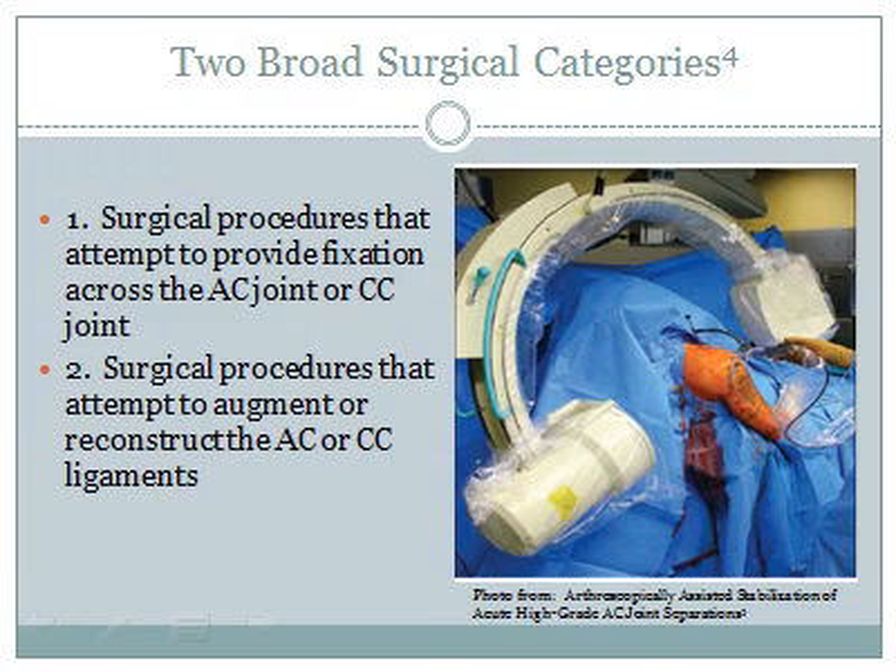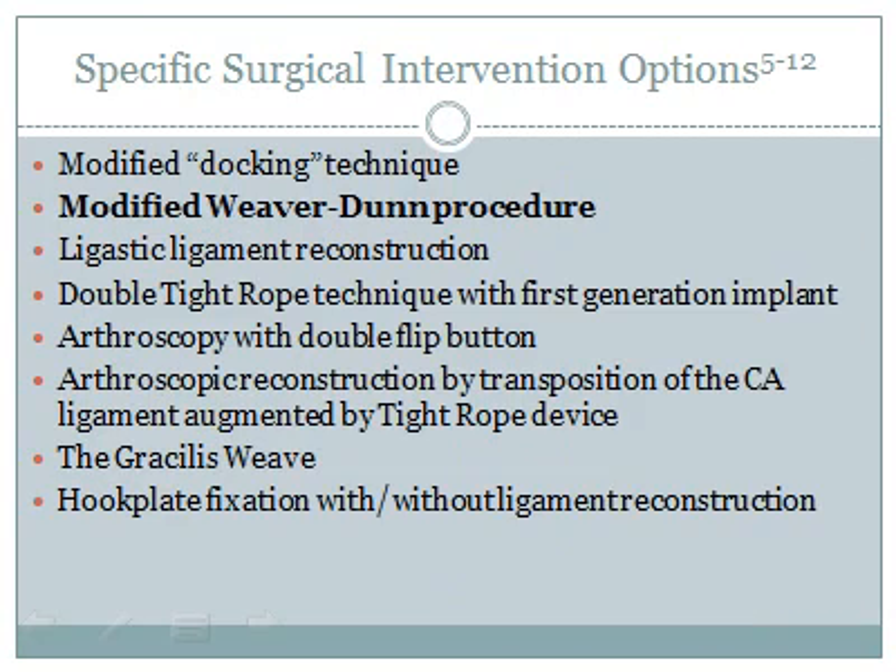Per a 2012 systematic review by Epstein et al., there are two broad surgical categories. The first includes fixation across the AC joint or the CC joint, and the second type involves procedures that attempt to augment or reconstruct the AC or CC ligament. While not an all-inclusive list, this provides an idea of the variety of surgical techniques currently used.